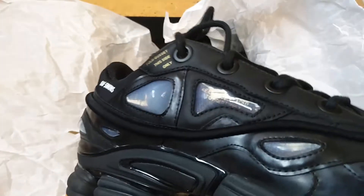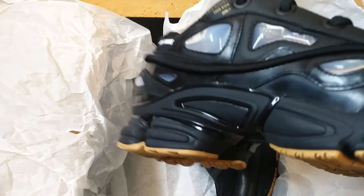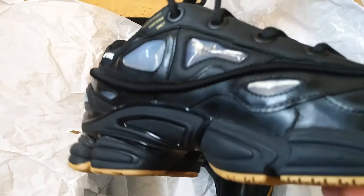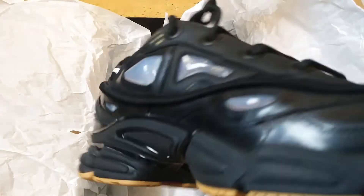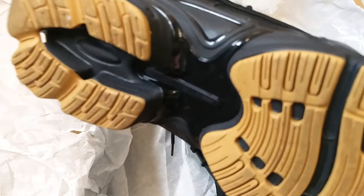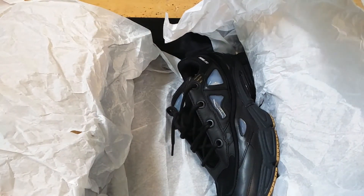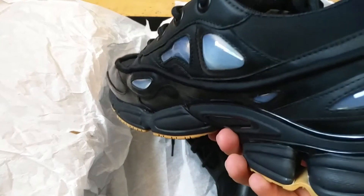Pretty expensive, but they were a grail of mine. These are new, although you can get cheaper ones on Grailed for around $420 or $400. You can probably find some for around $350 if you look around enough. I like the black colorway. These are the Bunnies, although I would have preferred the cream ones, but they only had the black ones in my size, so I decided to pick these up.